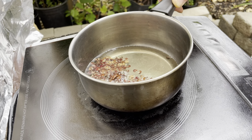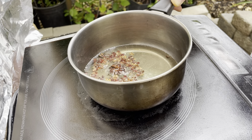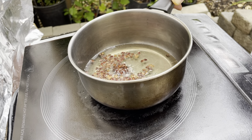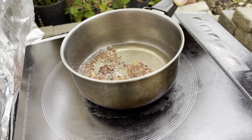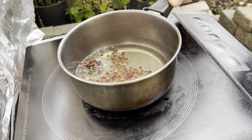You can leave it just for one more minute. At this stage, you can smell the aroma of the peppercorns. It smells so good.